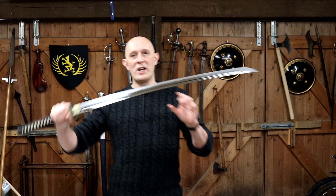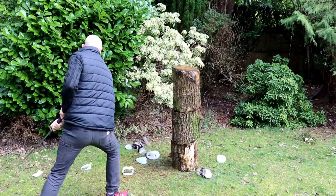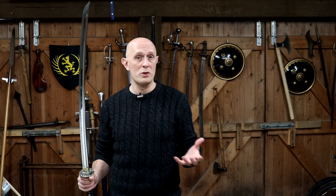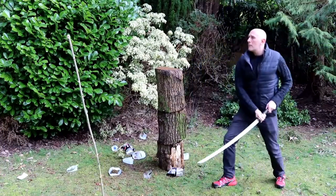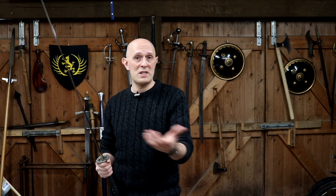To conclude: when you're watching sword reviews with a cutting element, bear in mind all the caveats I've mentioned, but also remember that fundamentally, if the sword is new out of the box and the person hasn't sharpened it themselves, what you're seeing is primarily a test of sharpness. You can have a poor sword that cuts well because it's super sharp, and a really good sword that won't cut well because it's not sharp enough.